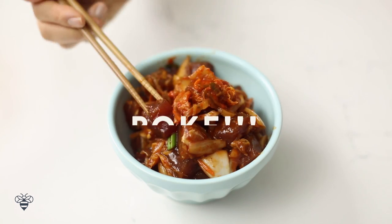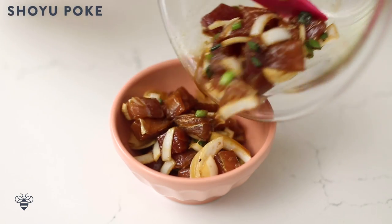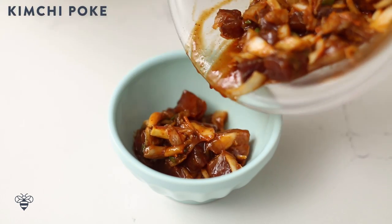Poke. It's a seafood dish that's a staple in Hawaii and it's getting popular here on the mainland. Today I'm going to show you 3 ways to make it: the original shoyu, spicy poke, and kimchi poke. I'm going to go over the basics first and then build upon them to create more interesting flavors.